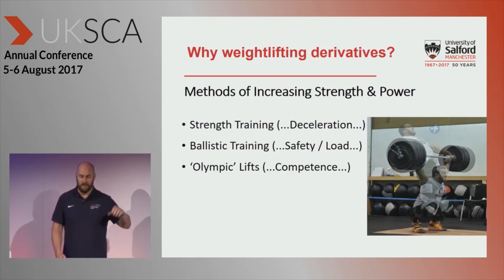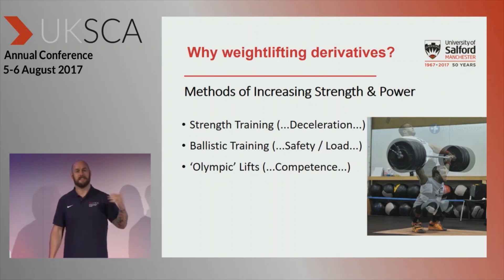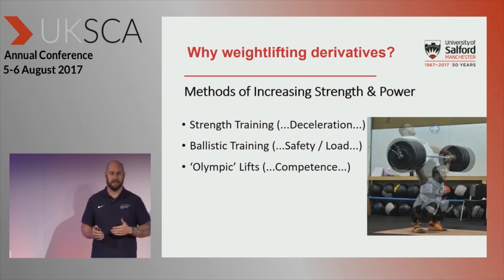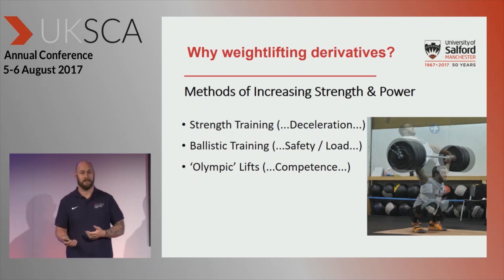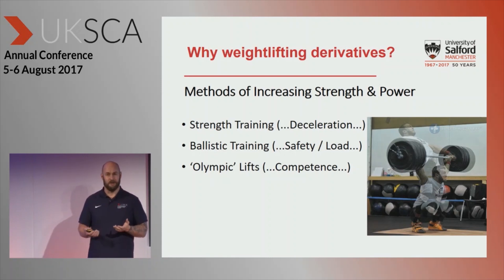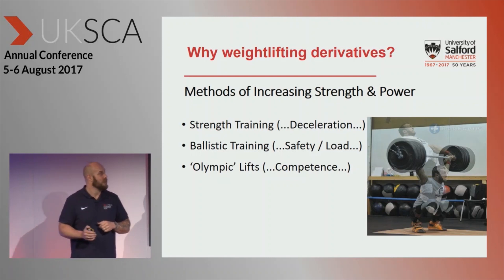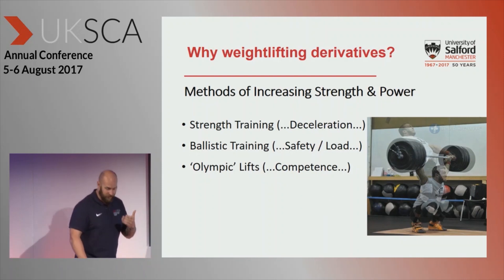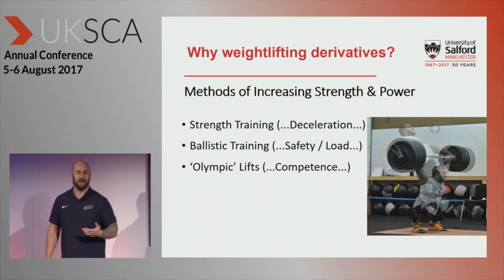If we look at the traditional strength training lifts — and Dr. Baker mentioned this yesterday morning — there's a deceleration phase at sub-maximal loads around about 50% of the range of motion. You're actually decelerating, because if you continued to impart adequate force and accelerated throughout the entire range, you'd end up jumping. Most athletes don't like jumping with 80–90% of one-rep max on their shoulders, for obvious reasons. That deceleration phase occurs during the final part of the range of motion, which is where we try to generate high forces when jumping, sprinting, etc.